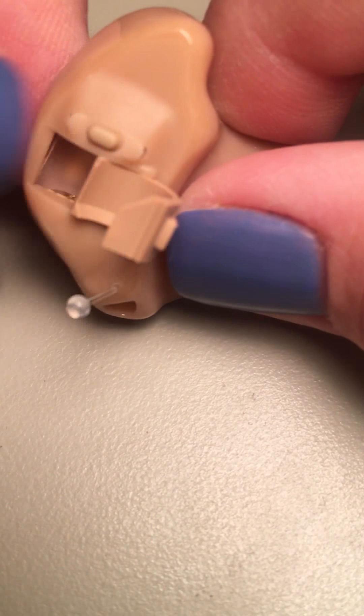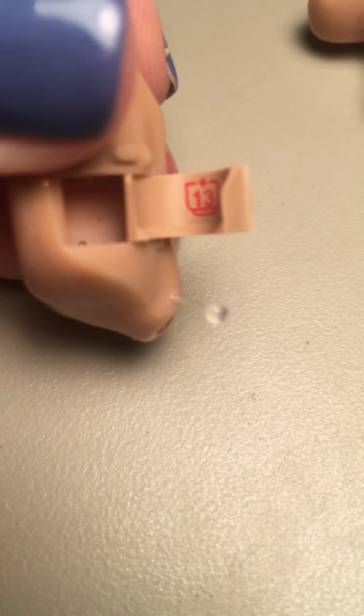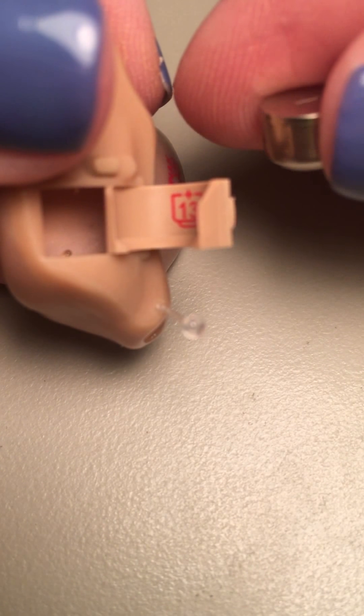This part right here is your battery door. At night, all you're going to have to do to turn this hearing aid off is just open the battery door like that. And if you look inside, there's a little icon in there that shows you how the battery goes in.